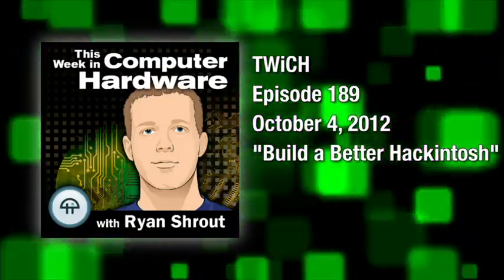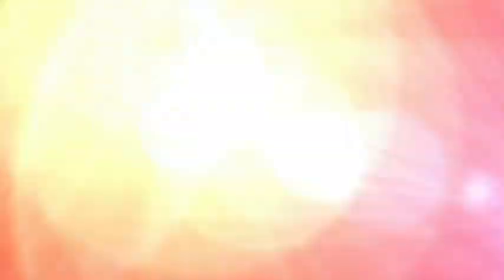Build a better Hackintosh. Welcome to Twitch, This Week in Computer Hardware. I'm Patrick Norton, and this is the show that aims to bring you the most important news in computer hardware, a little bit of the tablet lifestyle, and of course we love your viewer questions. We answer them in each and every show.